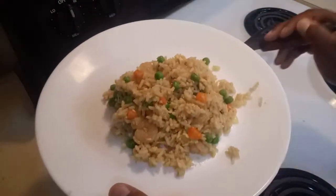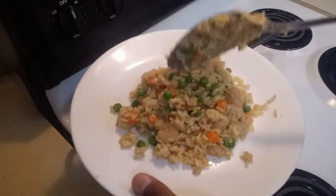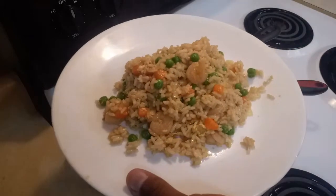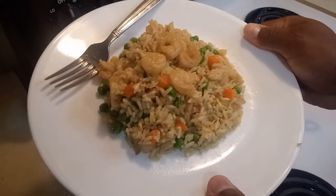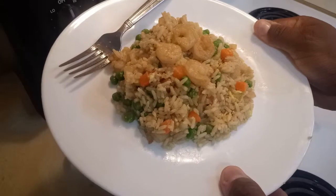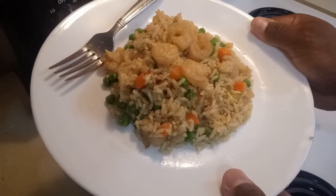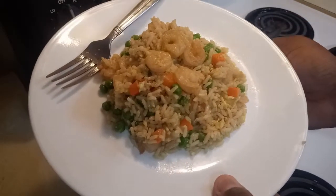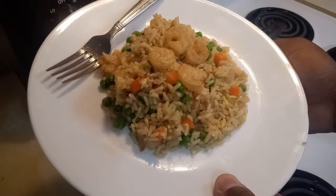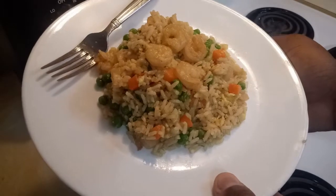This is something you can make at home and it is very cheap. This is my shrimp stir-fried rice. If you like this video, give it a thumbs up, subscribe to my channel, activate the notifications, and leave your comment below. If you want more recipes like this, just let me know and I will make it happen. Remember: if you don't try, you won't know if you can get it done. See you next time!